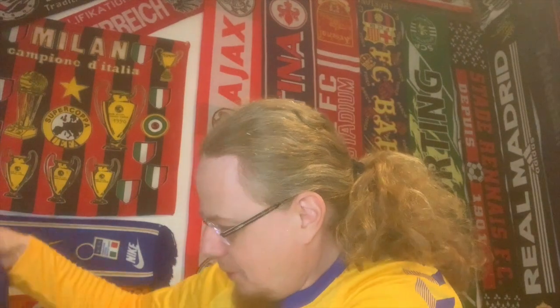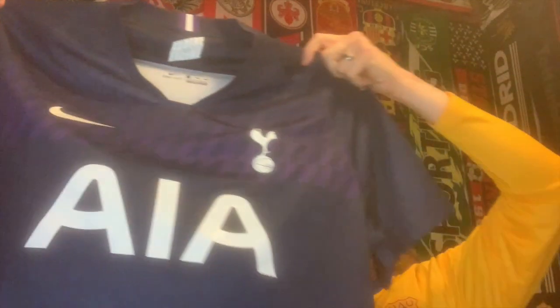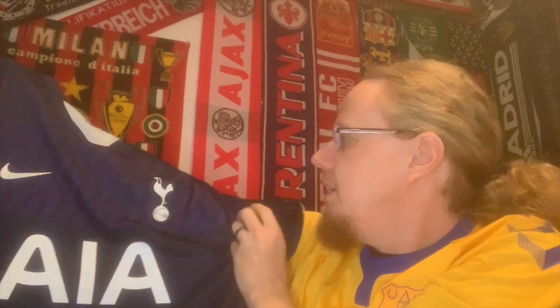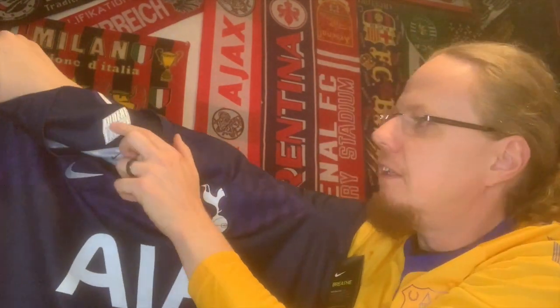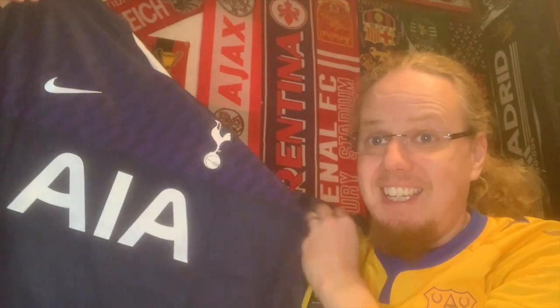Oh yes! It is the one — I want to say it's the 2020 season away jersey, with this really nice effect up top and the Spurs motto in there as well.